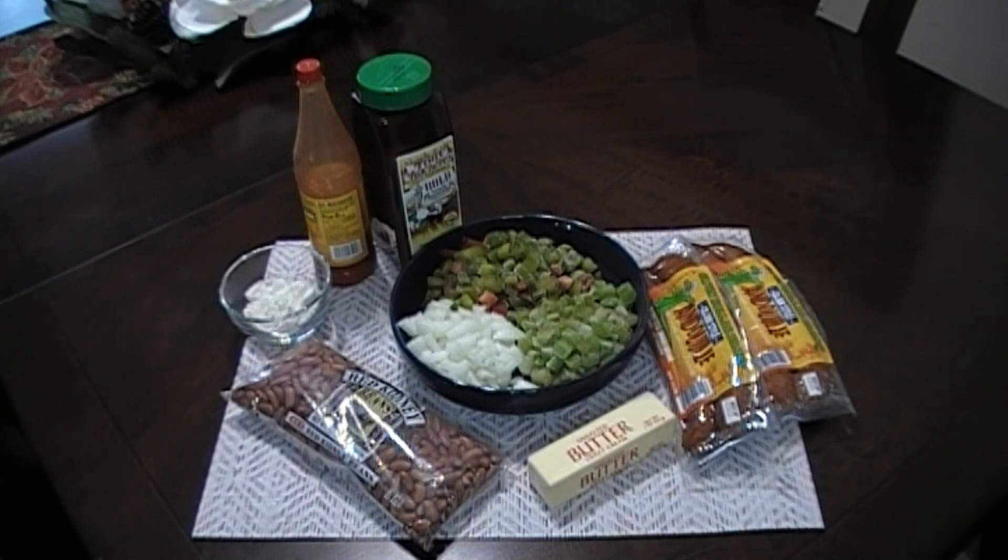We've got a pan that we've heated up over medium-high heat and we've added half a stick of butter. To this we are going to add in our sausage and we're going to cook this down for about 10 or 15 minutes until it's browned on all sides. So our sausage has been browning for about 10 minutes, so we're going to remove this from the pan and add it to our beans.